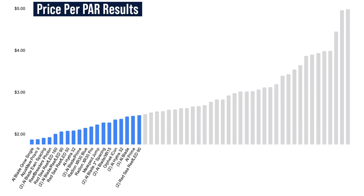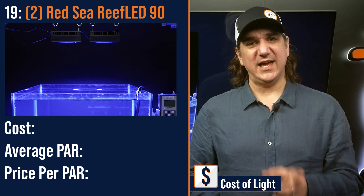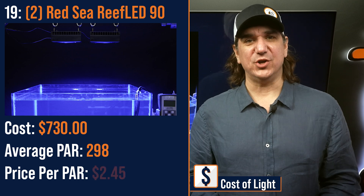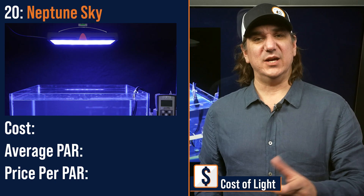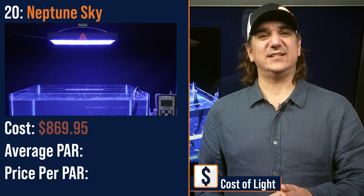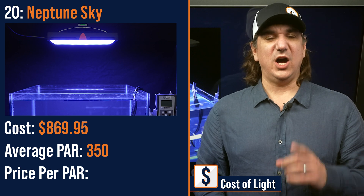Number nineteen lowest price per PAR: dual Red Sea Reef LED 90s, medium-sized modules spread evenly over the tank — $730 with an average PAR of 298 and a price per PAR of $2.45. Number twenty lowest price per PAR: the Neptune Sky, a medium to large-sized panel light — $869.95 with an average PAR of 350 and a price per PAR of $2.48.